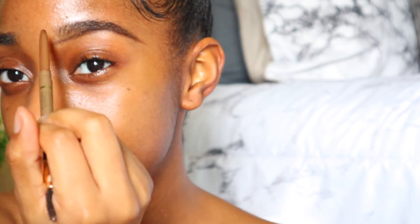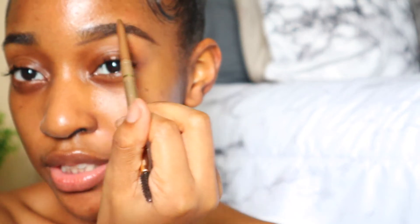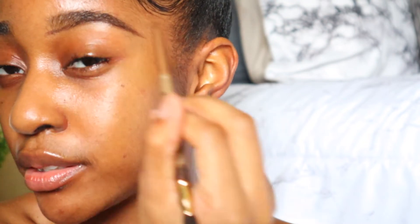Then I'm going to do the same thing to the top — just chase the natural shape of my eyebrows. This part is okay if you make mistakes, because you have concealer and that's what we're going to use to clean up anything you mess up, so don't worry about this part too much.